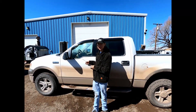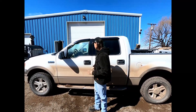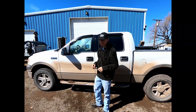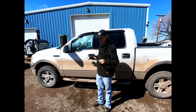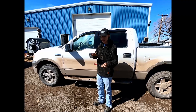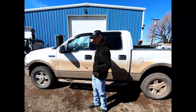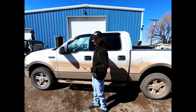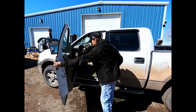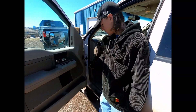Right now we have a 2004 F-150 crew cab that is having some issues with the windows not rolling down. The problem is, when the driver's door is open, none of the power windows work at all. But when the door is closed, this window doesn't work and the passenger rear window doesn't work, but the other two do. Really weird.